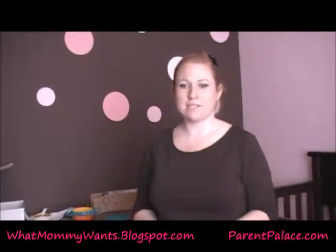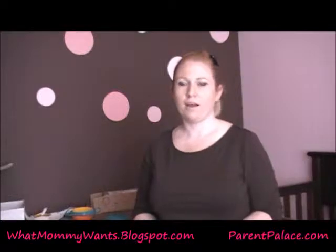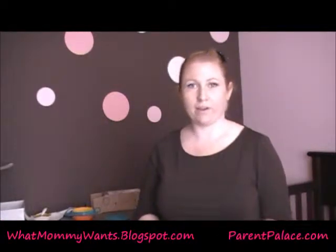Hi, I'm Melissa from What Mommy Wants, and I'm here with a review for ParentPalace.com. Today I'm reviewing Goody Good Stuff.